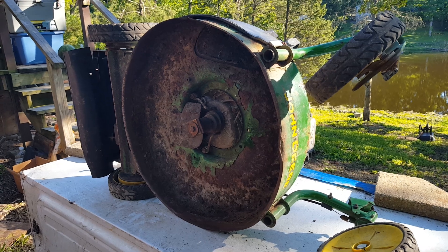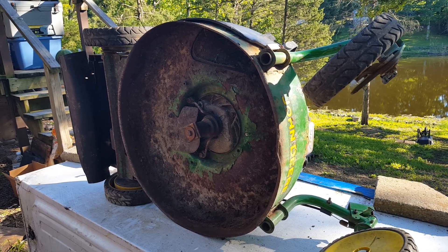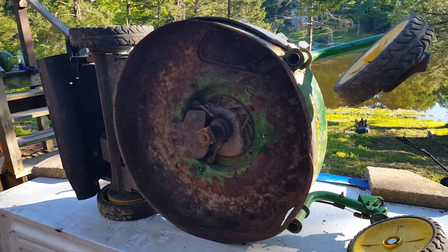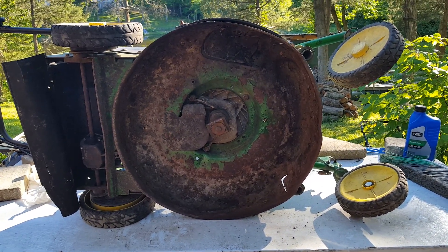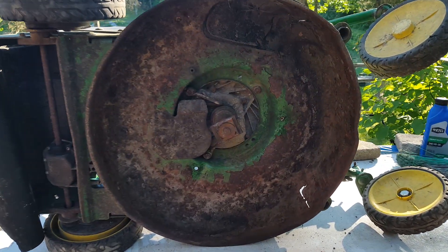When I tried starting the mower, I realized there was water coming out of the exhaust. I checked the oil and sure enough it was gray, which is an indication there's a lot of water in it.